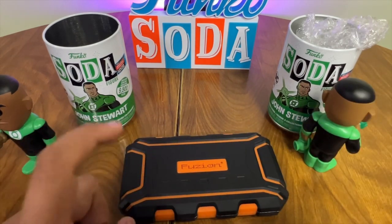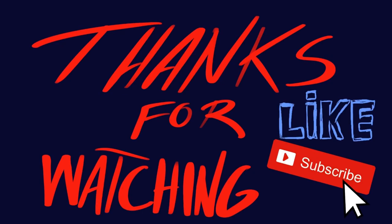Hopefully this information helps. Like and subscribe for more videos like this, and let me know in the comments any questions you may have. Thanks for watching.